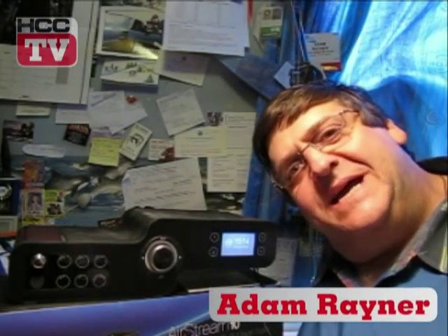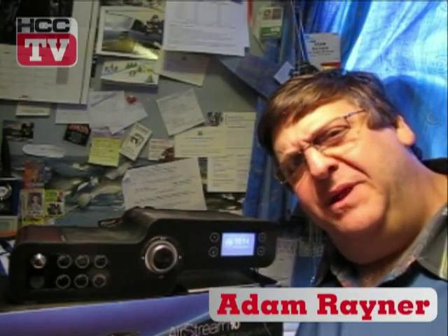Hello and welcome to HCC TV. I'm Adam Rayner. Today we're looking at a little piece of kit from a company that you know normally is only making speakers, which of course is Monitor Audio. This is the Airstream 10. It's a radio.